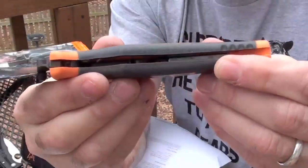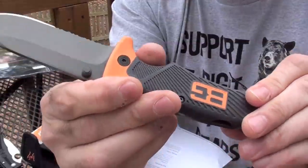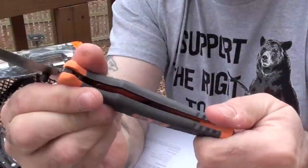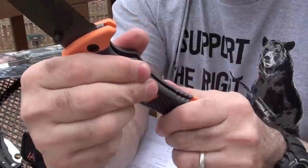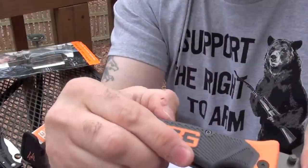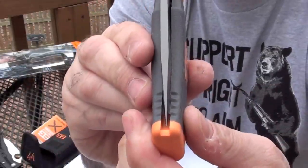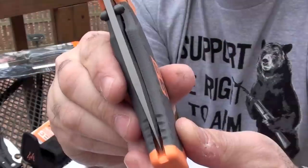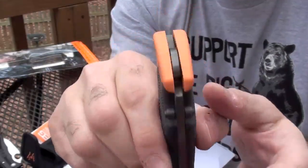Inside, I'm not sure if you can tell, but there is no liner of any sort. So you can see there is a very slight twist, but it is okay — I don't see it as being a problem. The blade centering is a little bit off but not that bad. It is not bad enough where the blade is rubbing along one of the sides as you are closing it, so it is okay.